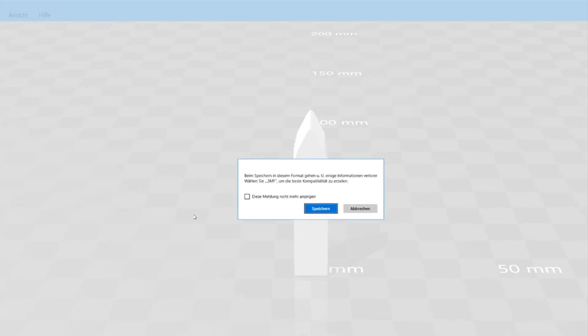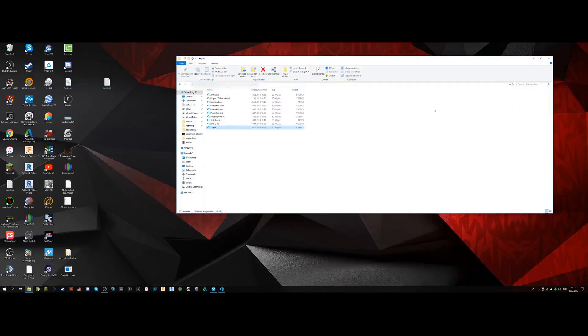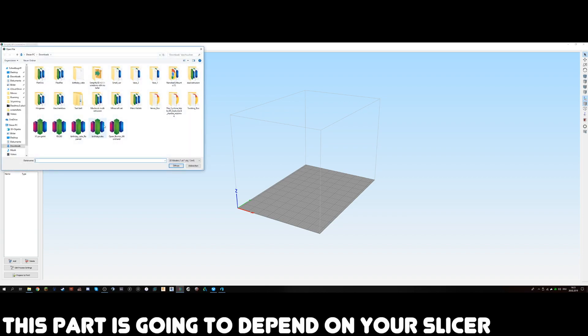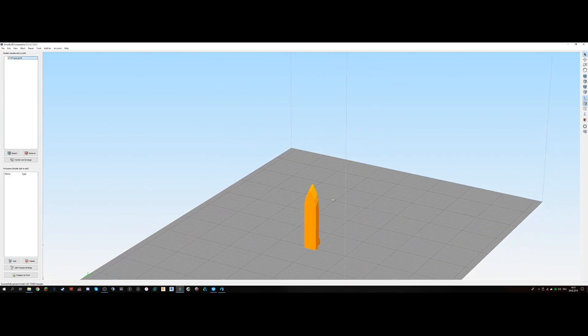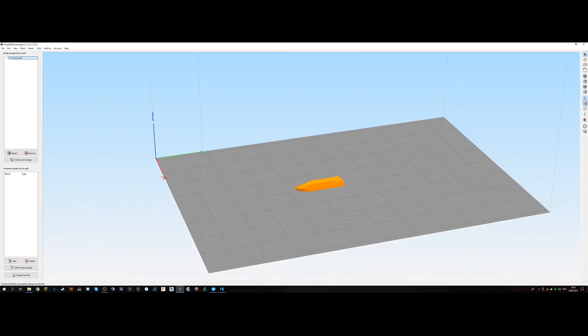We're going to ignore the warning and now open our slicer of choice — in my case that's going to be Simplify3D. It's now time to import our model; it should be the 'x1 pro print'. Hit no on any prompts — that's going to depend on your slicer. Now we're going to lay this down on the bed.